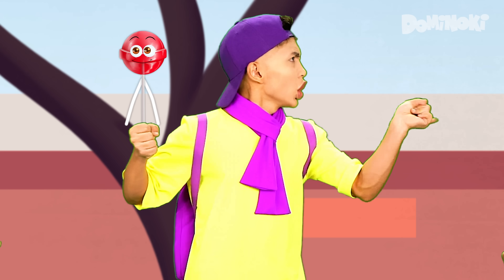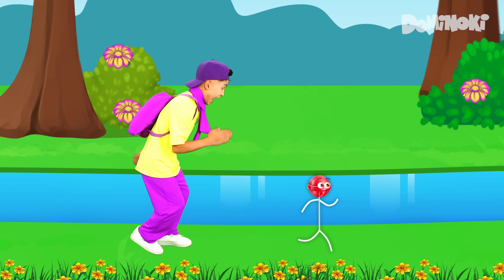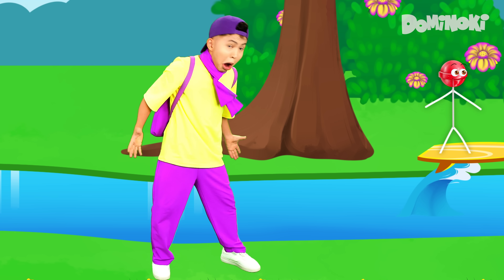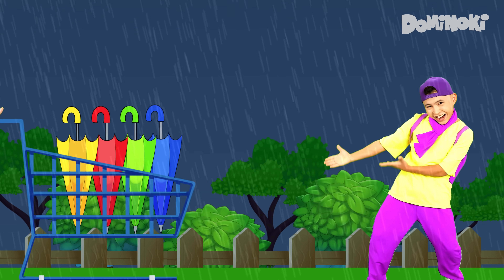Lani, lani, lani, lani, lani, oh! Yee-hoo! Umbrella, umbrella, umbrella, umbrella, umbrella.